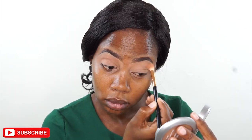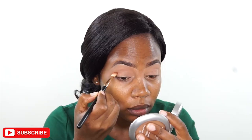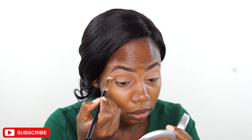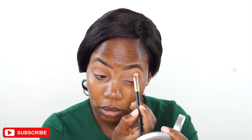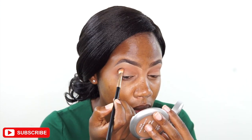I'm taking a light brown color first and using it in my crease to set the base. Then I'm going to deepen the crease a little bit with a slightly deeper but still light brown color, using a fluffy brush. This is going to act as a transition for our green smoky eye.